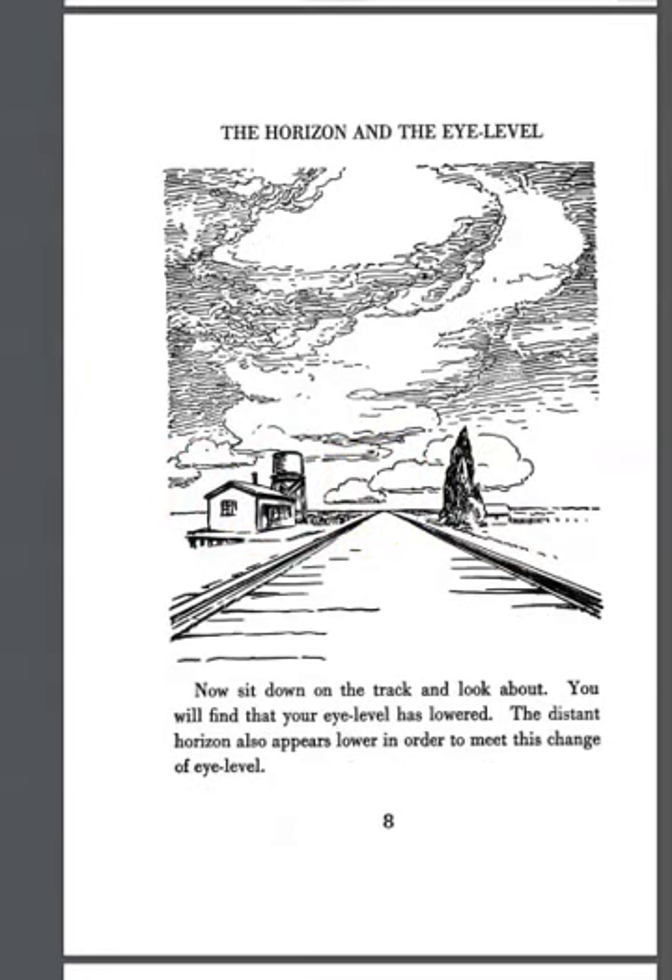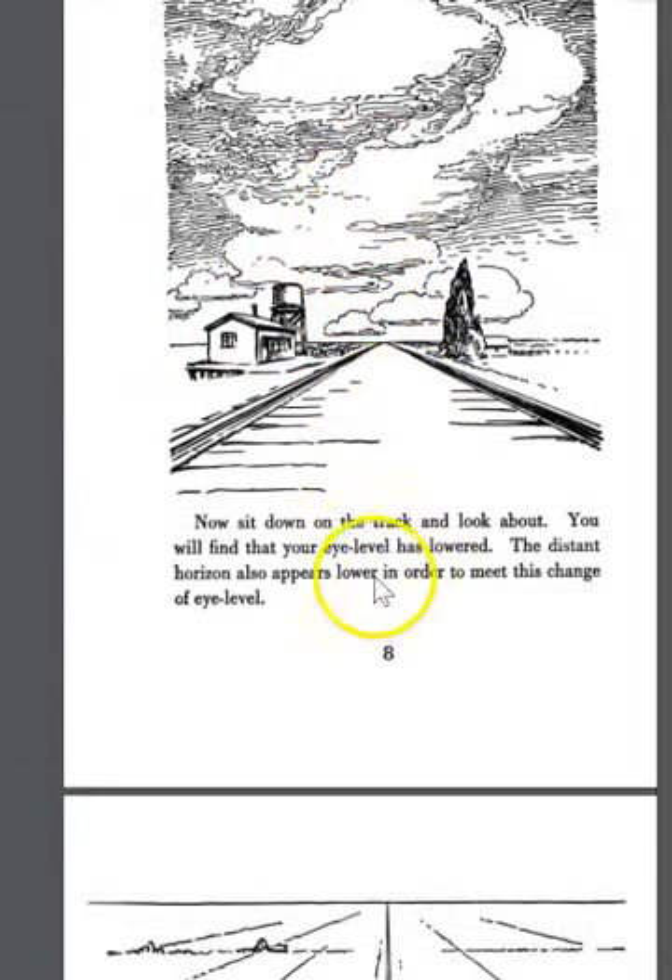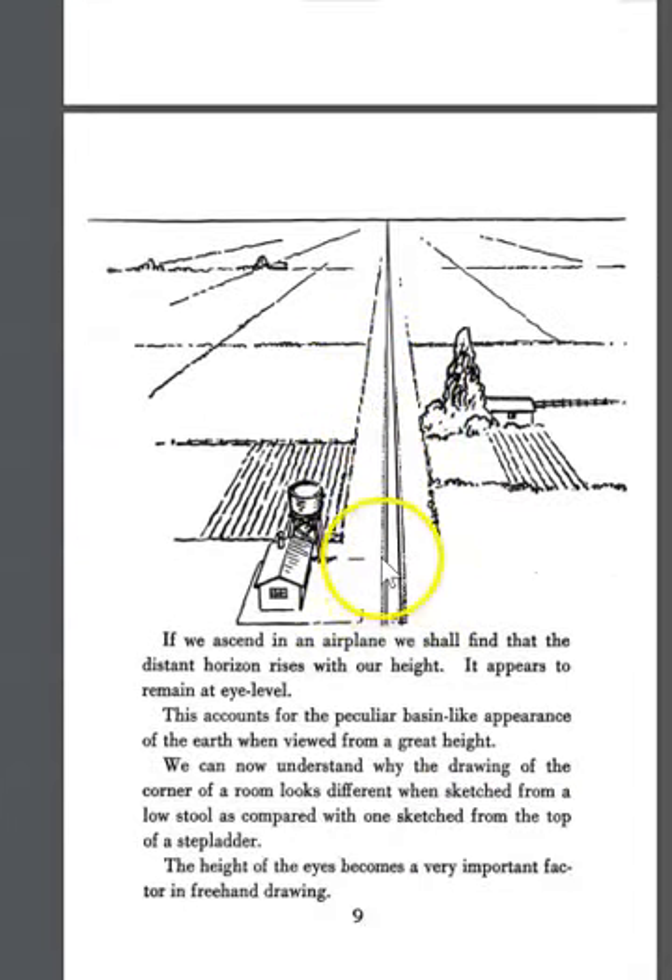If you were to sit down on the track, your eye level lowers — the distance and horizon appear lower to meet that change in eye level. Bring the eye level differently and you get a different view. Likewise, if you take the eye level above, you get a downward-looking view like from an airplane. The height of the eyes becomes an important factor in freehand drawing.